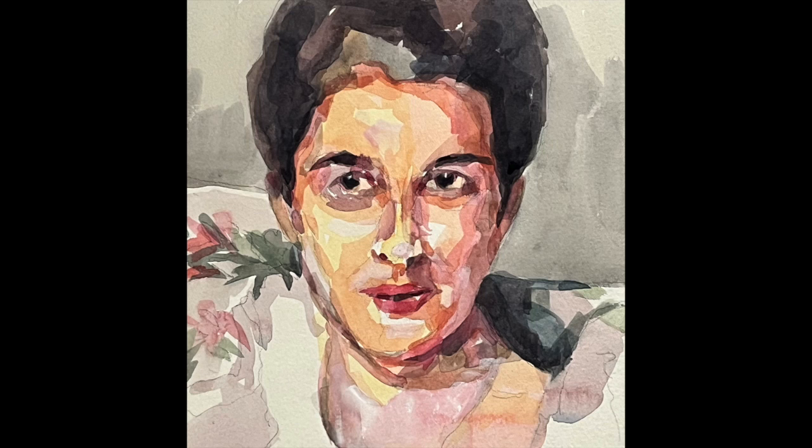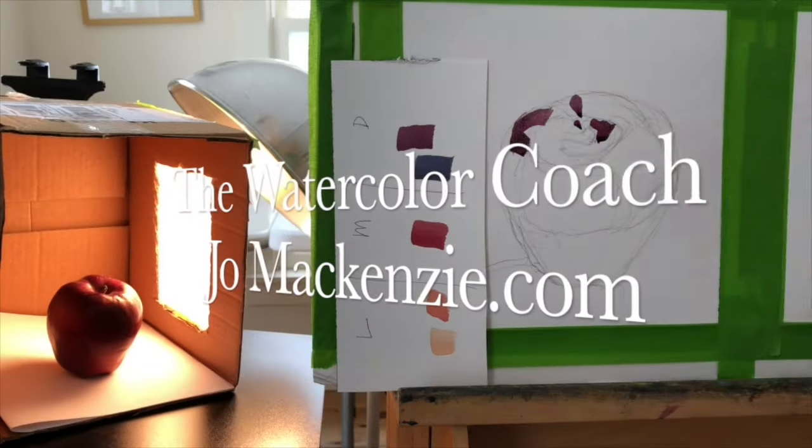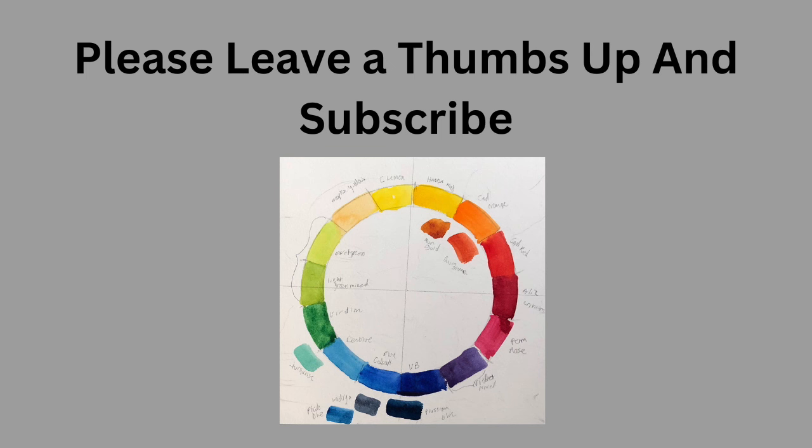Today we're going to do a watercolor copy of one of John Singer Sargent's most famous paintings. And if you would please consider leaving me a thumbs up because YouTube loves a thumbs up.